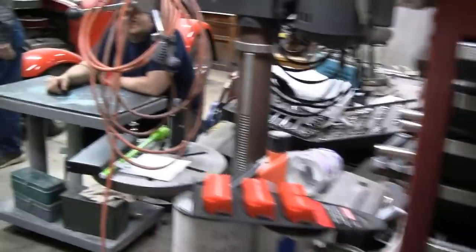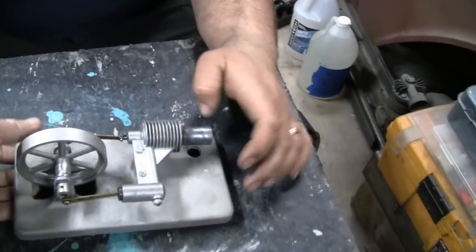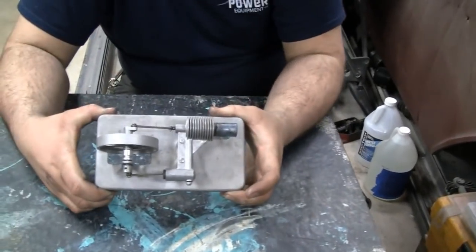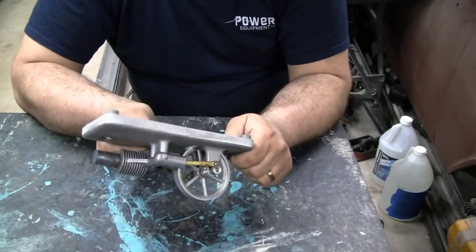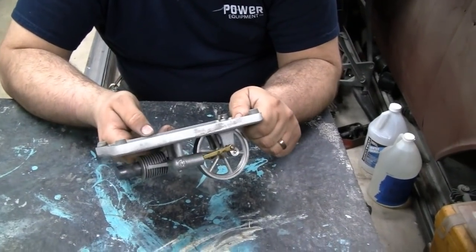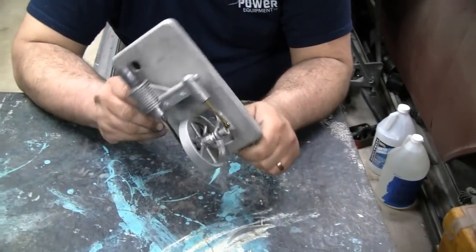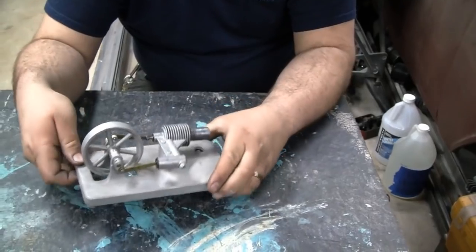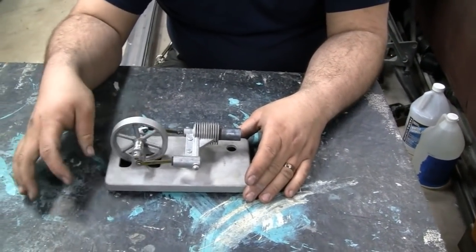Alright, I got something here Mike's never seen. Check this out buddy — I got me a Stirling engine. My patrons gave me that. It's meant to be a solar engine but it runs on heat. Timothy Gatt gave me that. Pretty cool. He's seen that Stirling engine; I had a video on it.